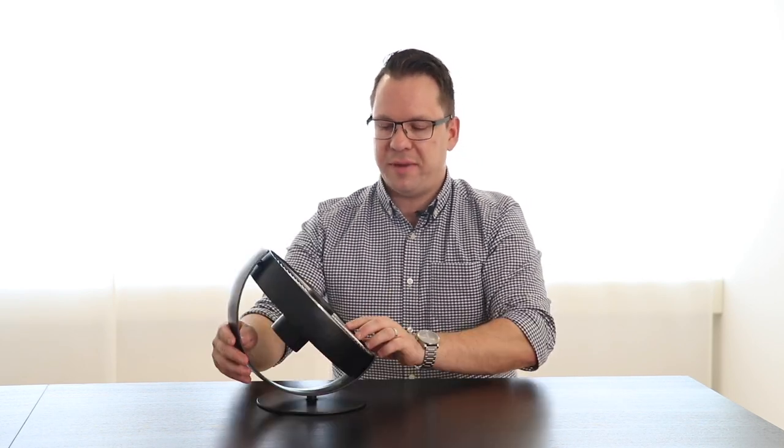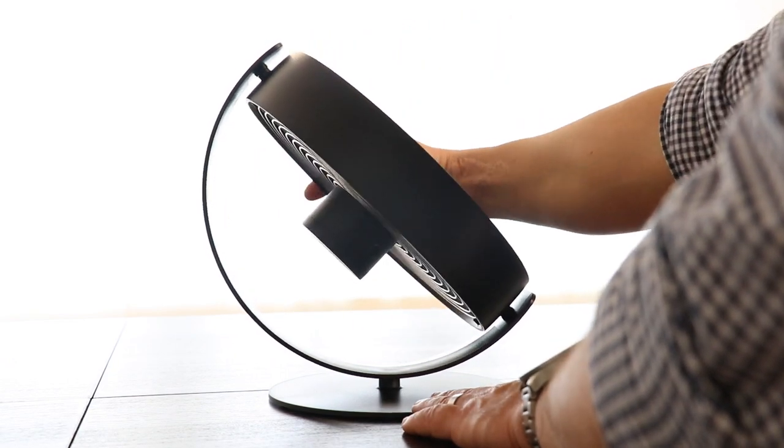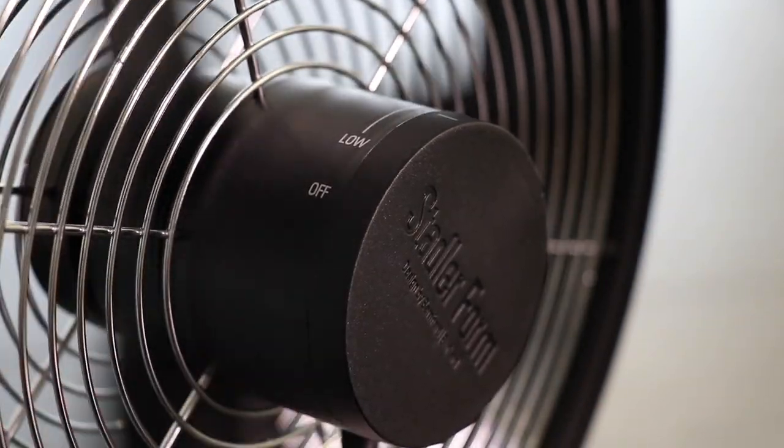Now let me show you the main features. We have a fully turnable fan ring, which allows you to find just the perfect angle for you. Furthermore, we have the on/off switch, which is the speed control as well, and you can choose any speed from a very gentle breeze to quite a strong wind, depending on what you want.